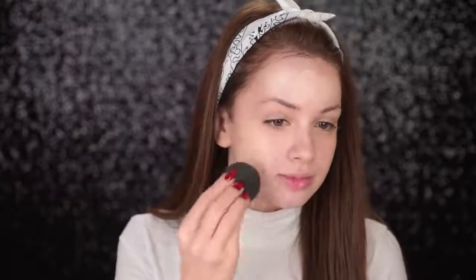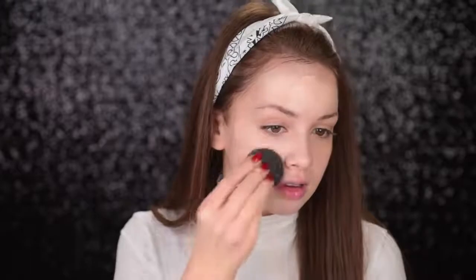For foundation I'll go with the L'Oreal Infallible 24 Hours Foundation in the shade Porcelain, and I'll use my Beauty Blender to apply it all over my face. Some of you guys ask me how I use my Beauty Blender — if I'm using it wet or dry — and I always wet it before I use it. I think that it's a lot better when you use it when it's damp.